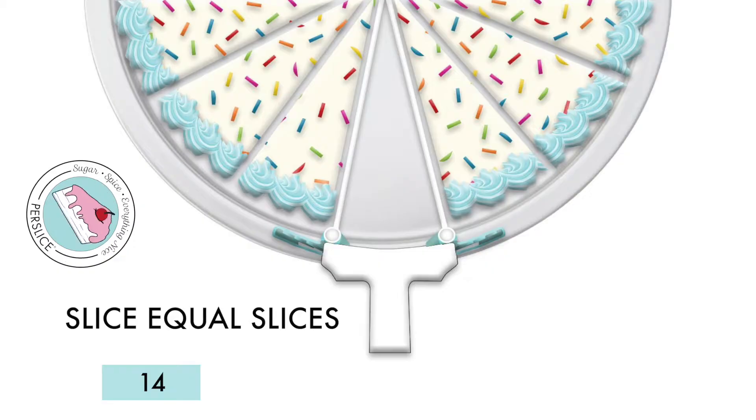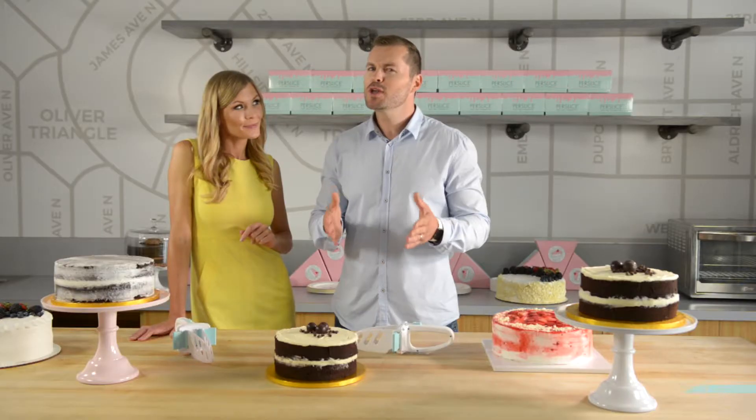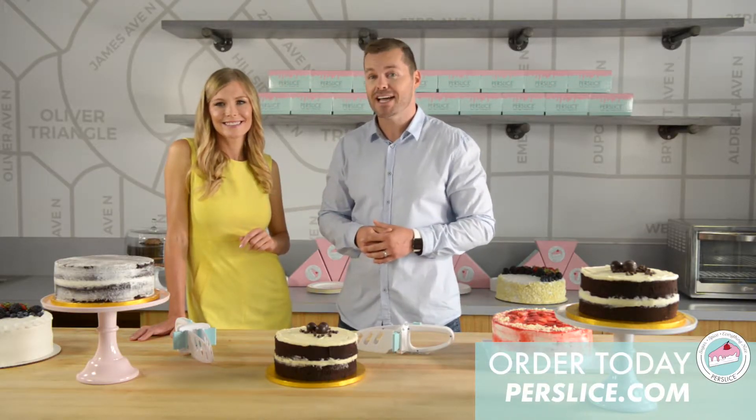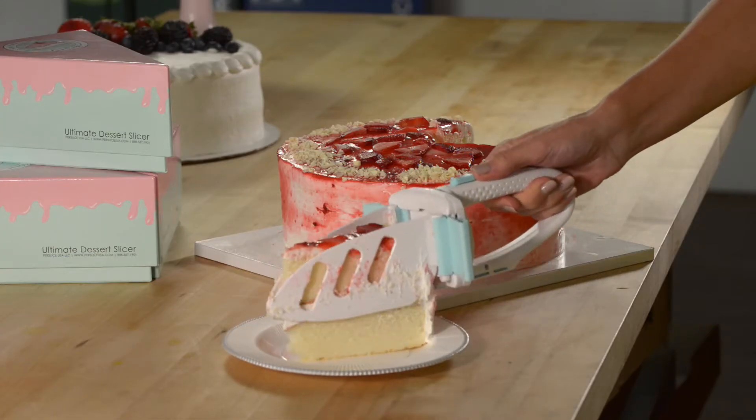Purr Slice will slice your cake into 14, 16, 20, 24, or 30 equal slices, so you can be sure that everybody can enjoy a delicious slice of cake every time. Purr Slice replaces a sharp knife and spatula, making it kid-safe.